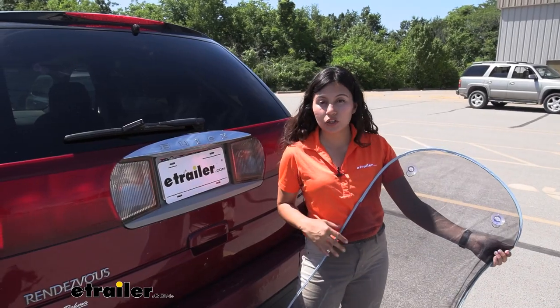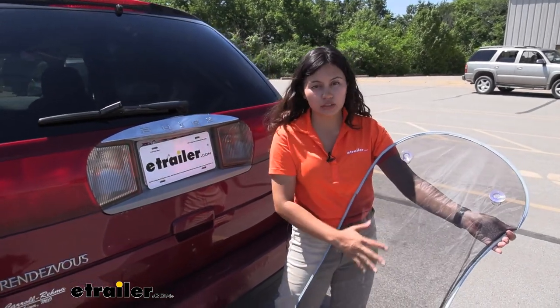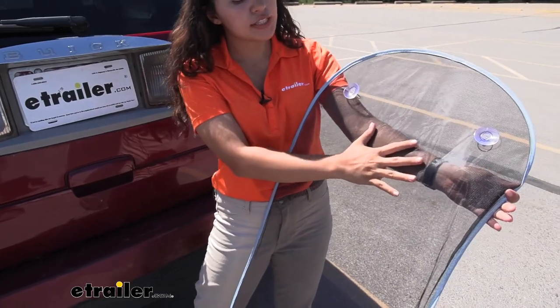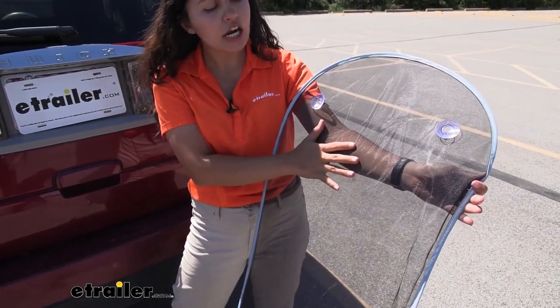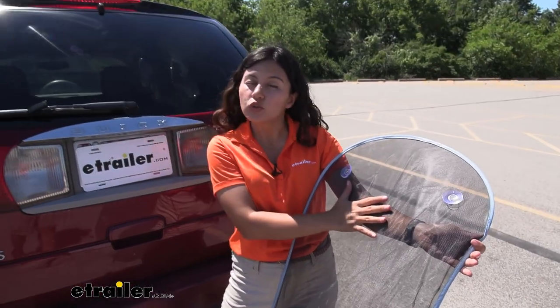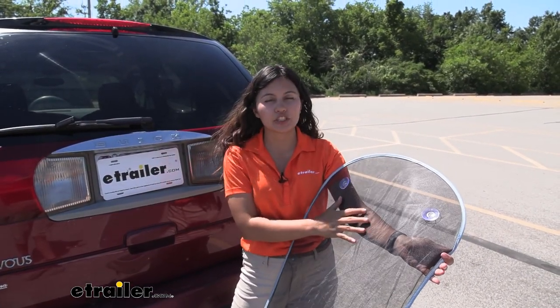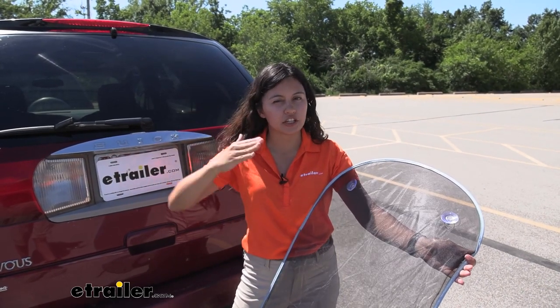We're going to take a closer look at the pop-up window shade. This is going to help filter out that heat and that glare. You can see the difference against my arm where it's behind the screen — it will help keep it a little bit cooler inside your vehicle, especially when you're out and about, and your rear passengers would appreciate that reduction of that heat.